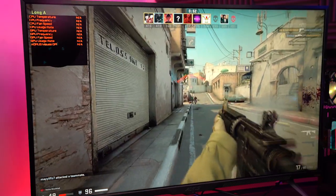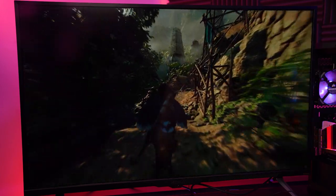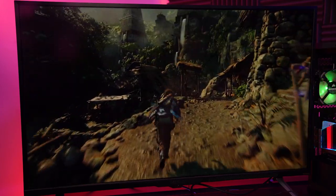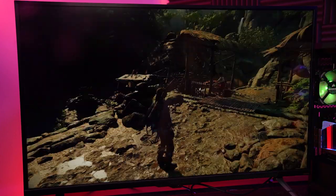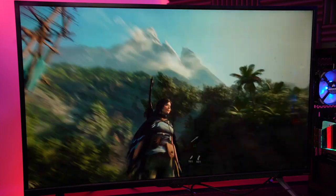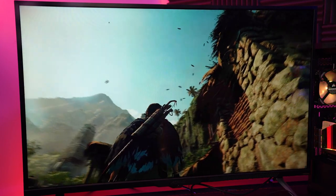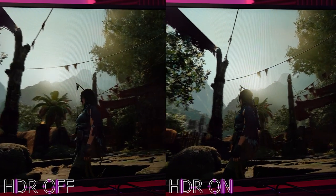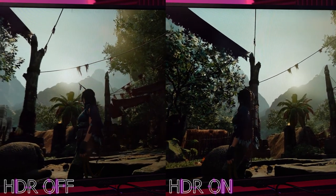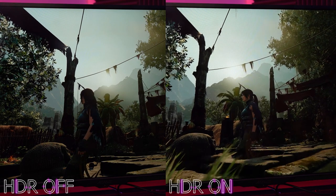I wanted to test this monitor on a single-player title, so I turned on Shadow of the Tomb Raider. As expected, the visual experience this monitor offered was utterly superb, creating levels of immersion that smaller alternatives just can't. The HDR was one of the standout features of this panel, creating high levels of realism in both gaming and general content consumption. Enabled HDR makes a huge difference — looking at sunlight, for example, the amount of detail that became available really added to the overall levels of realism and immersion.